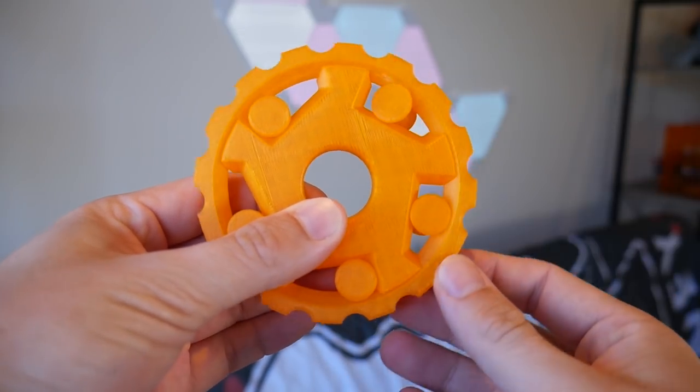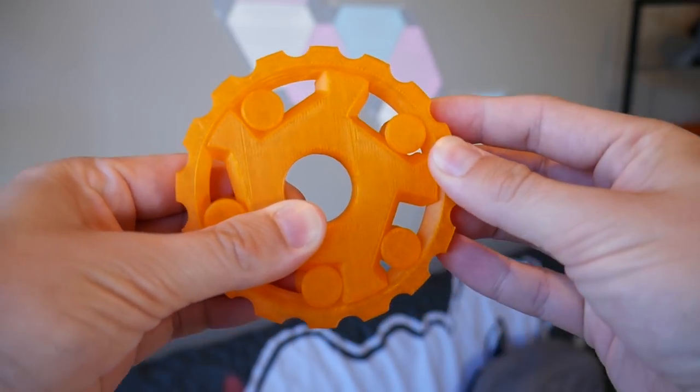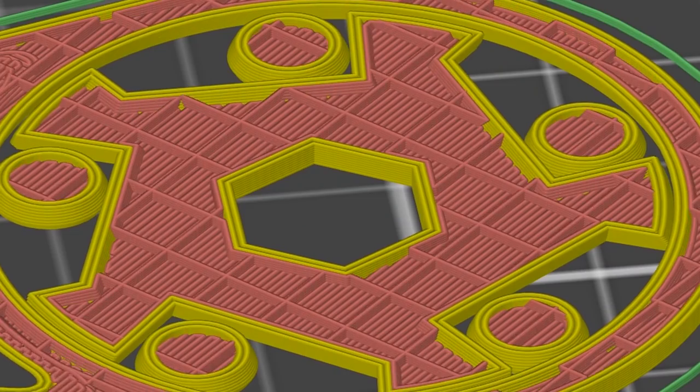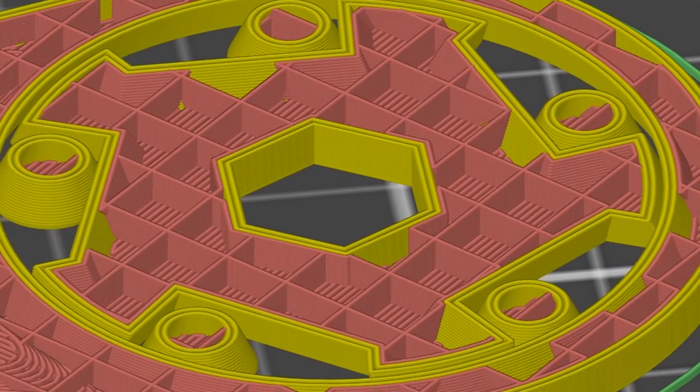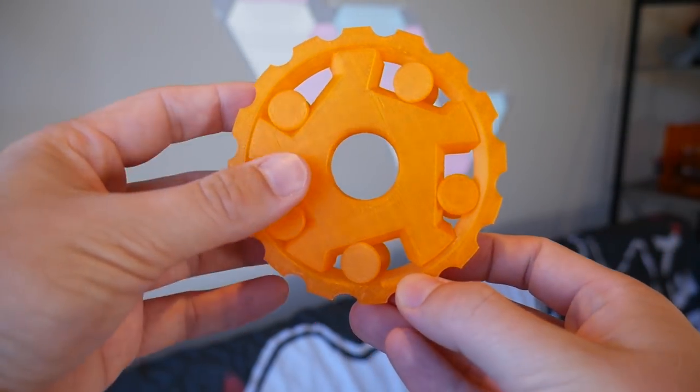This is a one-way bearing. It only spins in one direction and locks up in the other. But what makes it so special is it's 3D printed in one go. All of these moving parts are printed at the same time and the entire assembly comes off the machine ready to go. In this video I'm going to walk you through my process of getting this thing to actually work.